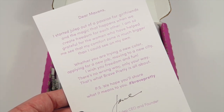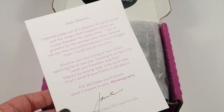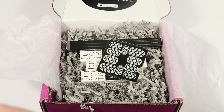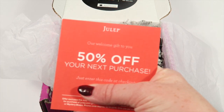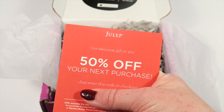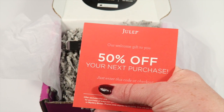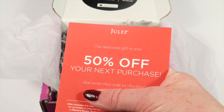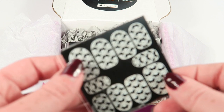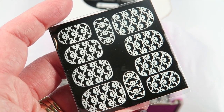There's a letter from Jane that talks about why she started Julep. Also included is a 50% off your next purchase on Julep — I'm covering up the code because it's a unique code, but they've included it in all the new welcome boxes that I've ever reviewed.